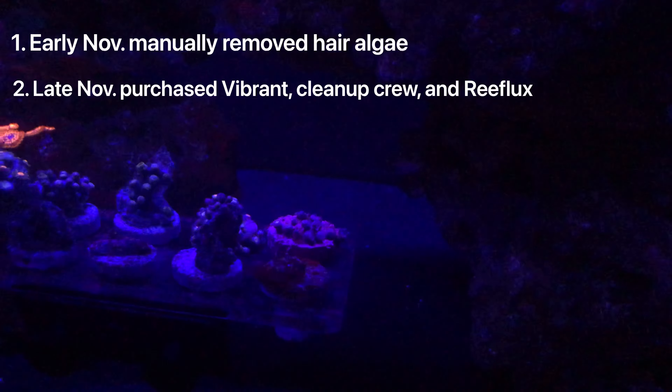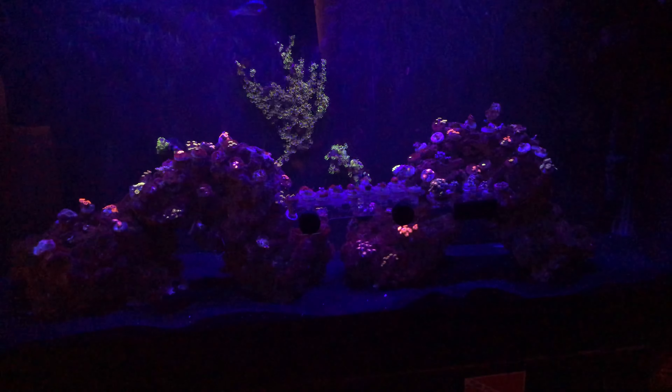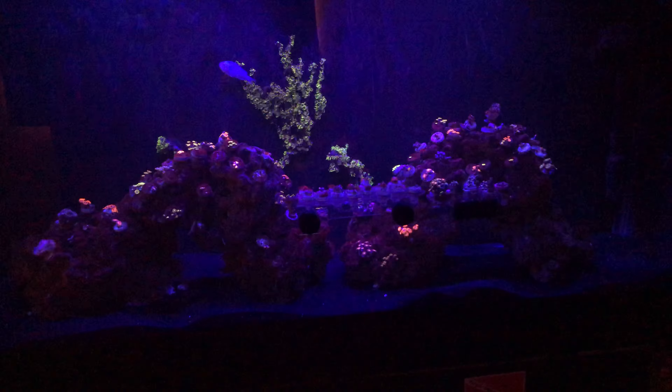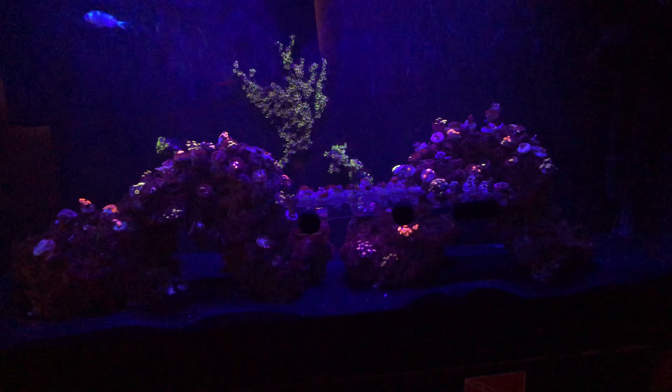Another thing I've considered is all the sanitizer I've been using — it may have gotten into my tank, causing an infection. I've heard that a little sanitizer won't hurt your tank and would just be cleaned up by the skimmer, and it may act a little funky, but it's nothing to freak out about. However, I don't have a skimmer. So I think the next project for me is just refining my filtration — maybe adding more filtration and figuring that out.